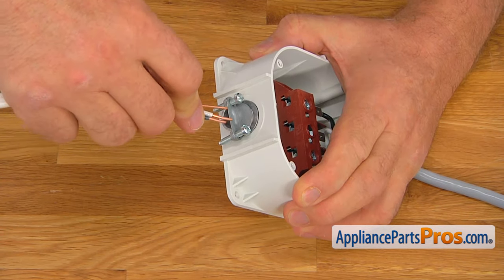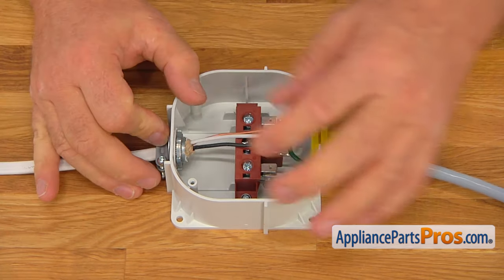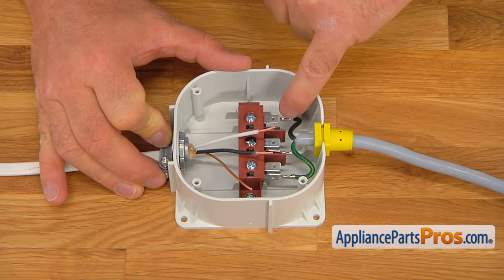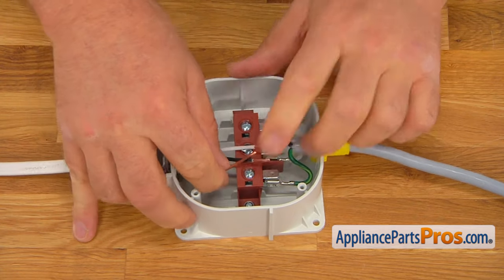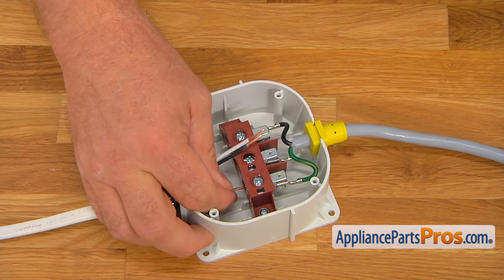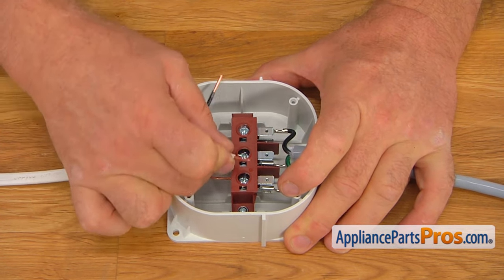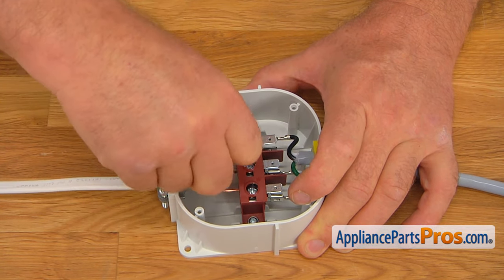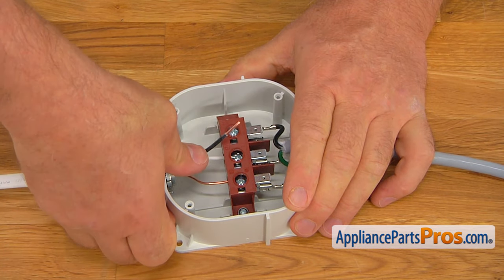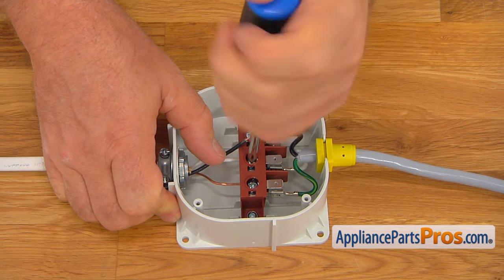We're going to install it into the strain relief, and I'm going to put the wires in first. It goes by color code: green, white, and black. Install the bare copper wire, which is the ground wire, into the green wire connector, and then using a Phillips screwdriver, tighten it. Then we're going to install the white neutral wire — I'll pull it out a little bit to make it easier. Same procedure: Phillips screwdriver, tighten the screw real good.